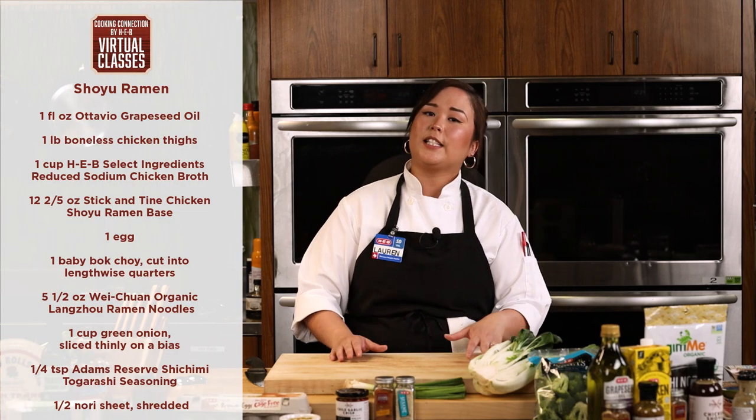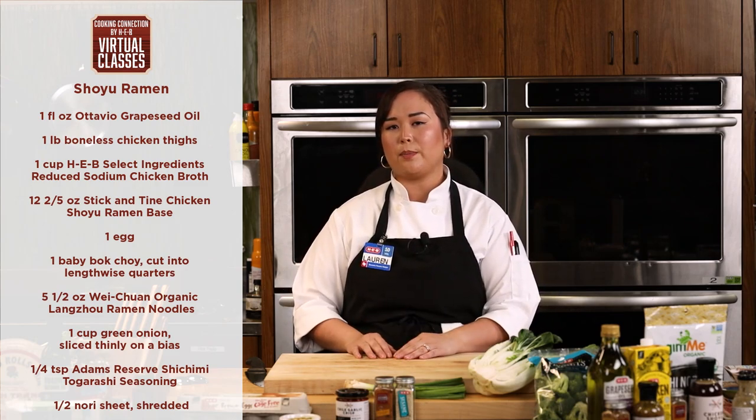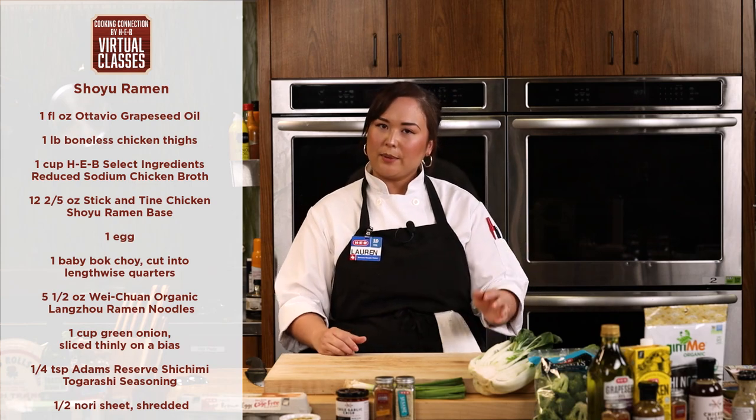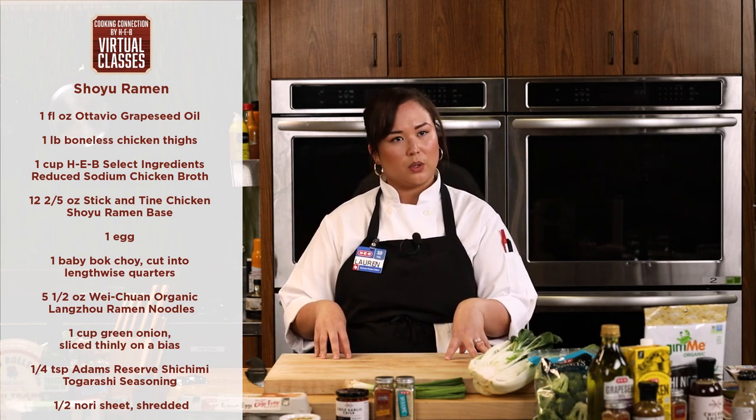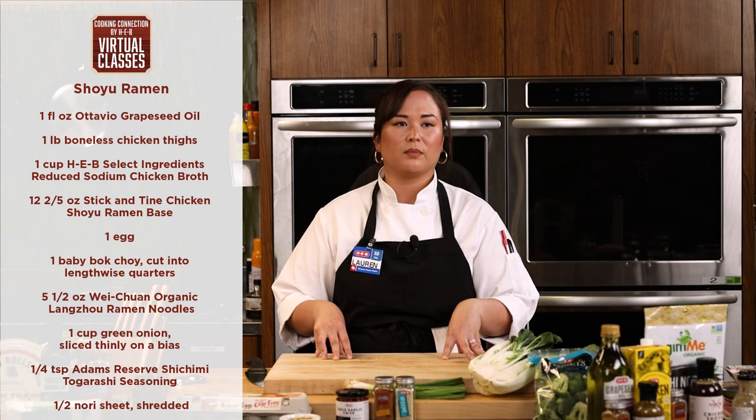We're going to transition into one of my favorite styles of ramen, which is shoyu ramen. This is going to be considered a clear broth ramen versus a tonkatsu ramen, which is what they consider more milky or cloudy. Shoyu means soy sauce in Japanese — this is a soy sauce broth, predominantly done with chicken, veggies, water, and soy sauce, simmered down into a really nice flavorful broth. Technically it's clear, not opaque — you can kind of see through it.